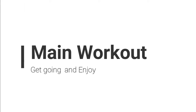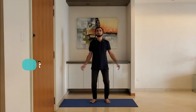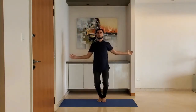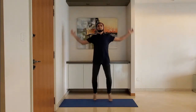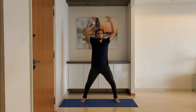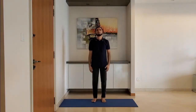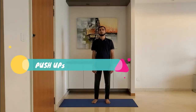Let's start with the main workout. Next up, jumping jacks. Stand on your toes. Do it for 25 to 30 seconds; for high intensity workout, do it for 60 seconds.